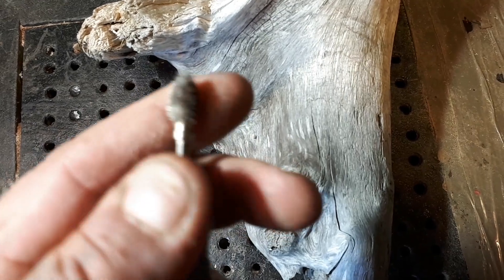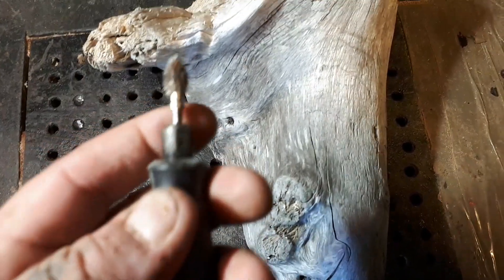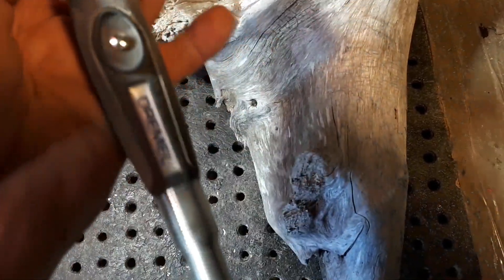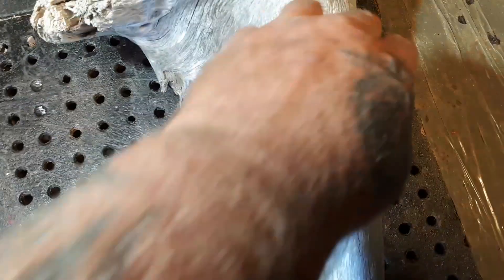Also in the description are the burrs I used — this is a Cutsall Extreme flame burr, 1/8 shaft, in a Dremel flex shaft 4300. Go to the description below to find the link for Cutsall and use the code CFUSION to save yourself 5%.